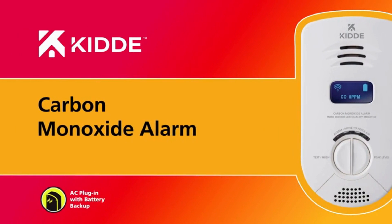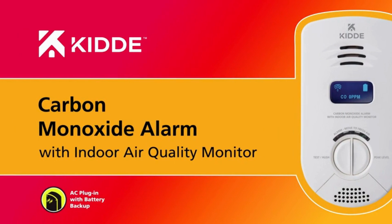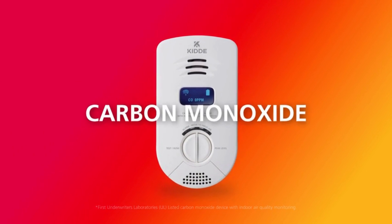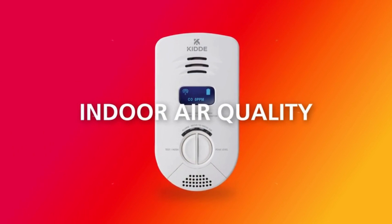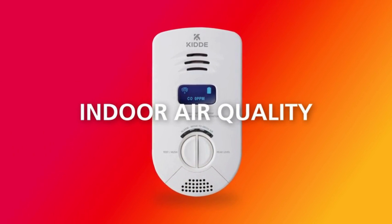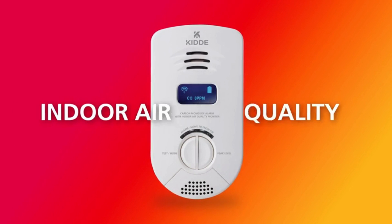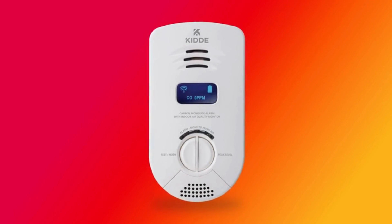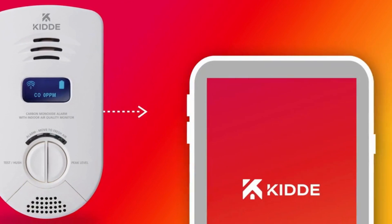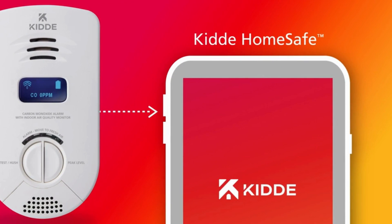Introducing the new Kitta Carbon Monoxide Alarm with Indoor Air Quality Monitor — the first smart home safety device to integrate carbon monoxide detection with indoor air quality monitoring. The alarm detects multiple airborne threats to home health and safety from a single Wi-Fi enabled device, so you can be alerted of potential health and safety issues to help keep you and your family safer. The device uses Kitta HomeSafe to connect to the Kitta app and place status updates and alerts at your fingertips.